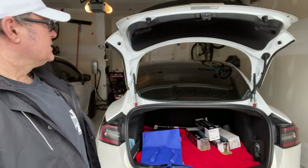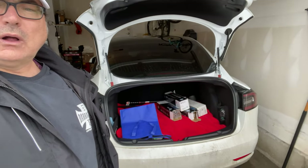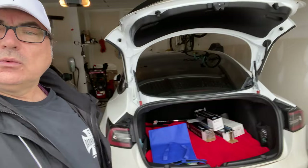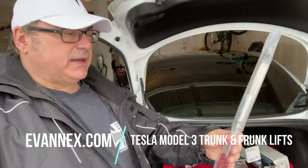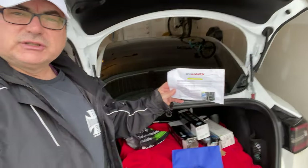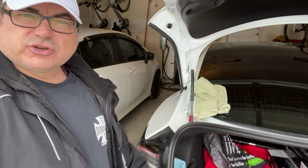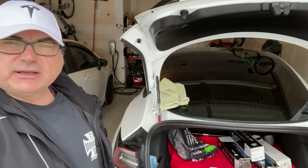So what I wanted to do is change out these struts, because Evanex says the ones they sent me are much better quality and much heavier duty, and will work in colder temperatures. These are what they look like packaged — a nice silver chrome color, labeled for the trunk and the frunk. For the trunk set you need a couple of flat screwdrivers. They give you a nice set of instructions. Have your handy dandy towel so you can rest it on the glass when taking the top one off, because you don't want to slip and crack the glass — that's been known to happen.